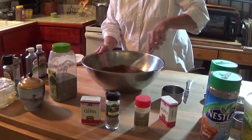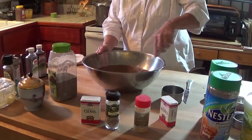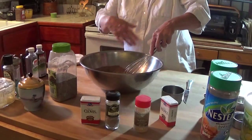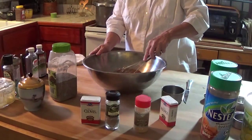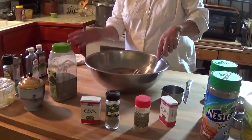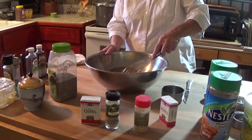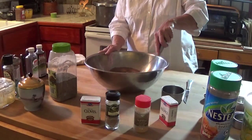Let me stir it — a whisk is a really good thing for stirring these powders. If you're bothered by powdery substances with your breathing, you might want to wear a dust mask when you do this.